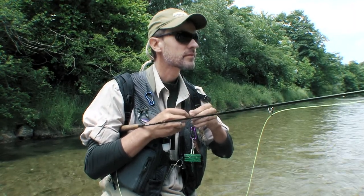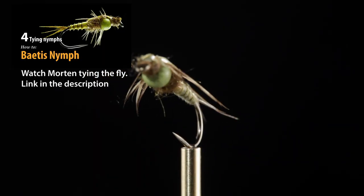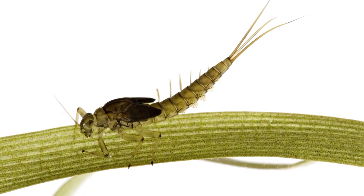Morton spotted a big rainbow trout along the opposite bank. He tied on an imitation of a Baetis nymph. Baetis are mayflies and a good all-round nymph in many situations.